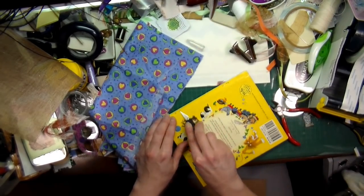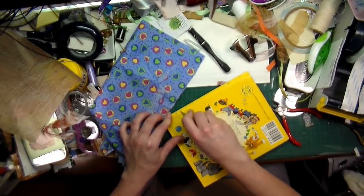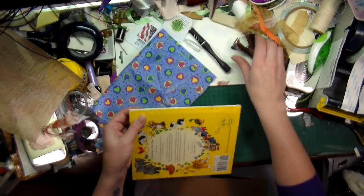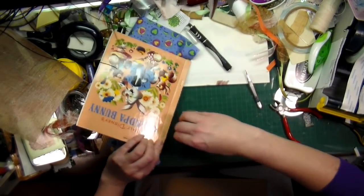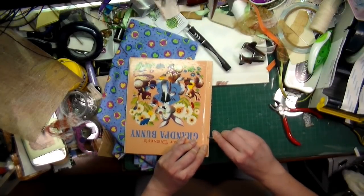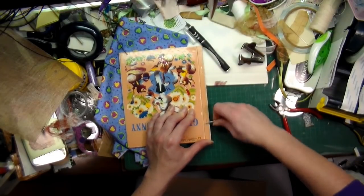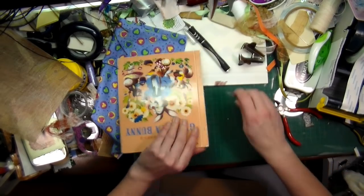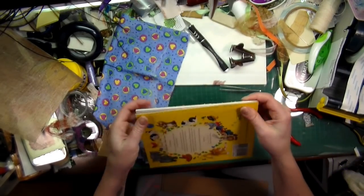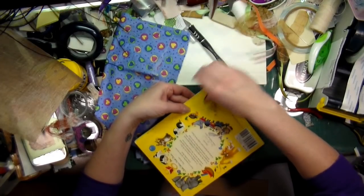I'm trying to find a way but this is going to be too fragile. Ah, I got it! Okay, so I can remove one maybe. It's not as easy as it looks — I don't want to break the cover either. I will be able to pull it apart like that, okay so that's gonna work. I just need to remove the other one as well.